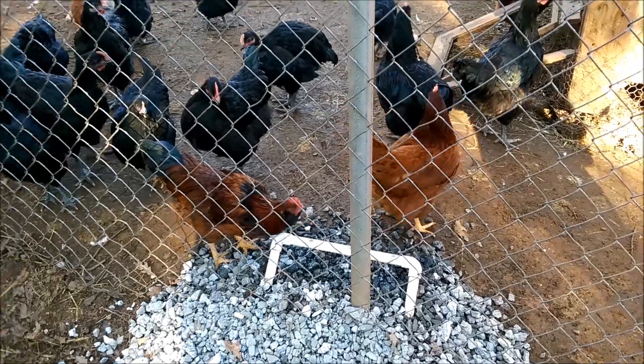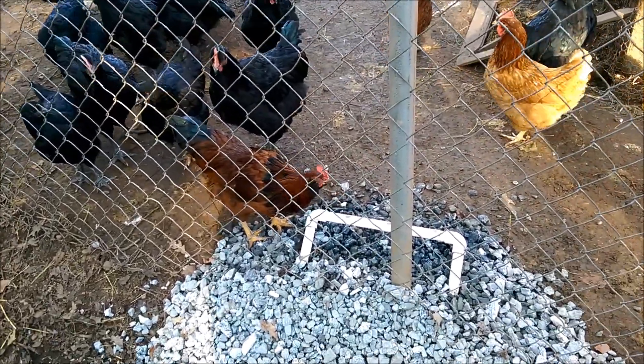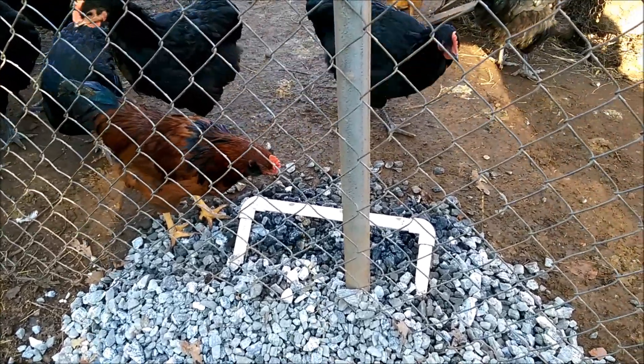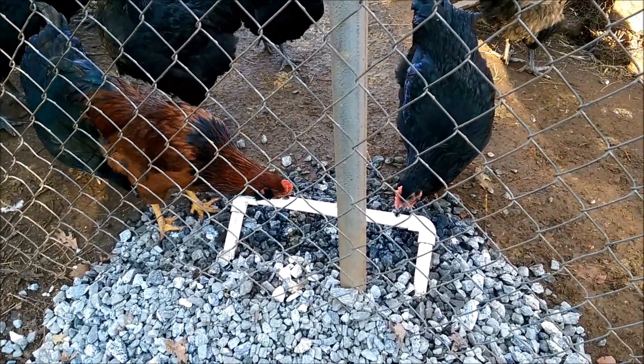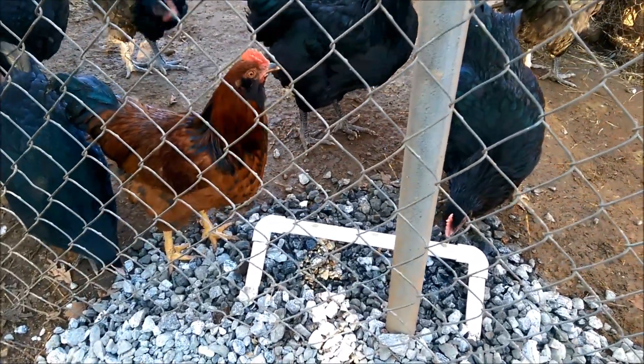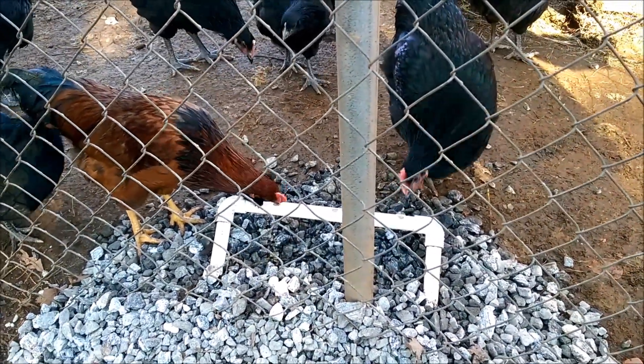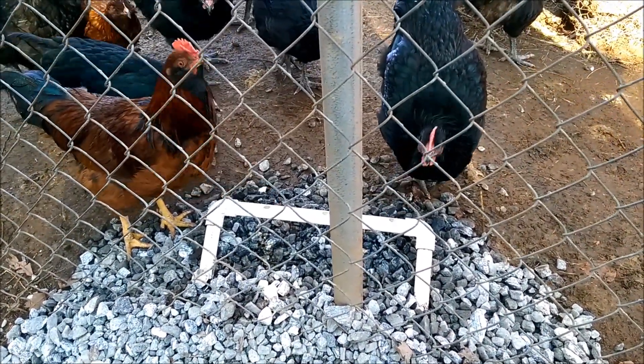Engineer 775 here — wanted to show you the ram chicken automatic self-cleaning chicken waterer. There's my prototype. See, the chickens love it. Got a little bit of water running — it surges because it's coming from a ram pump. Been running it for several days now and the chickens have just taken to it naturally.